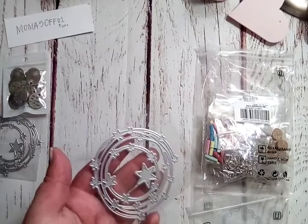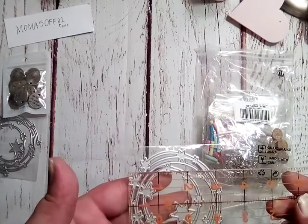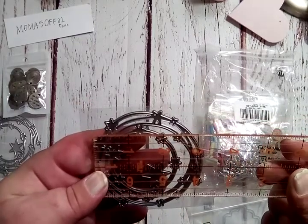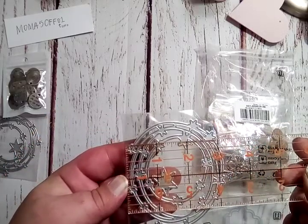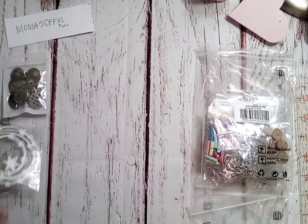Let me give you the measurements real quick — it's right at three and a quarter, probably the same this way. Yep, about three and a quarter inches in diameter.